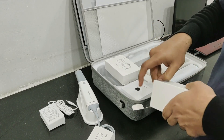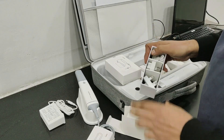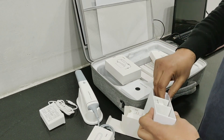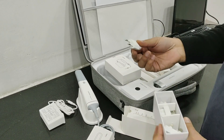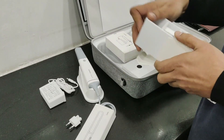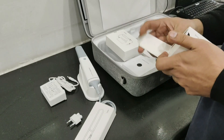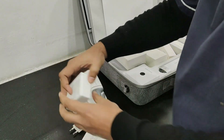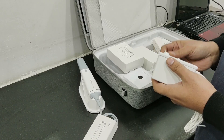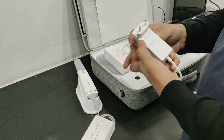This is the power adapter plug. They have given different plugs for different countries. We will take out the one that suits our plug type for India — this is the one — and keep the rest away. We can attach it like this.